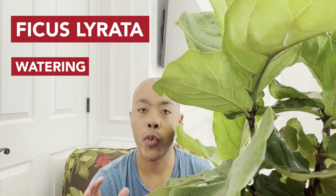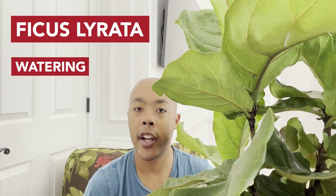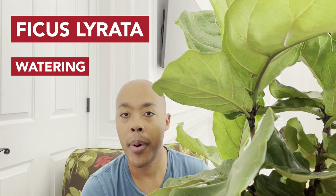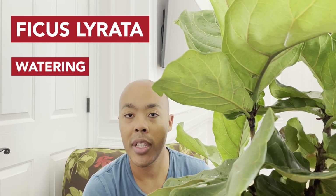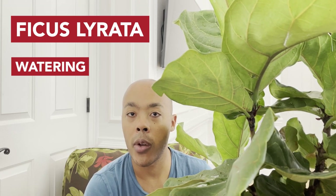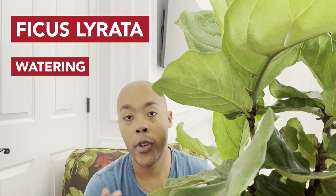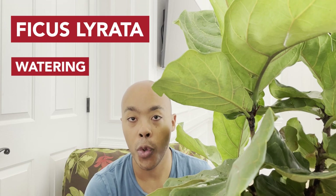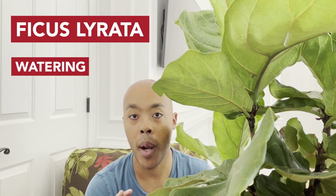Another thing you can do if you don't want to lift the root ball is simply take your finger and put it at the bottom of the pot. If the soil at the bottom is extremely damp, it's not time to water. If, however, the bottom of the root ball is dry, your fiddle leaf fig is more than likely severely underwatered and you want to fully saturate that root ball.